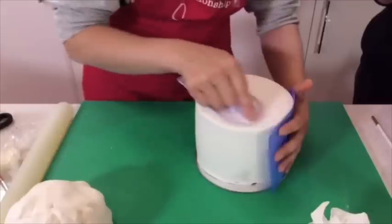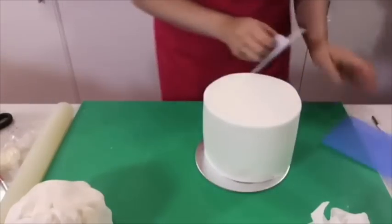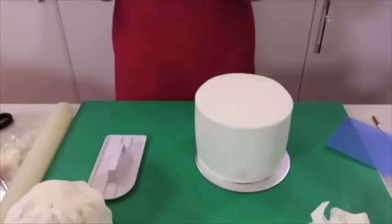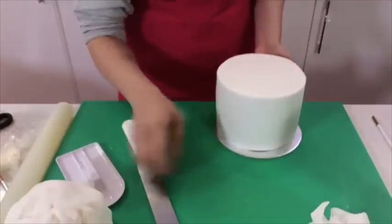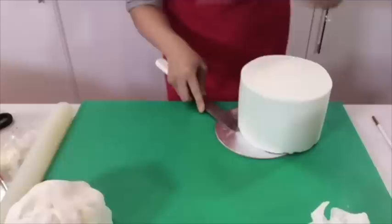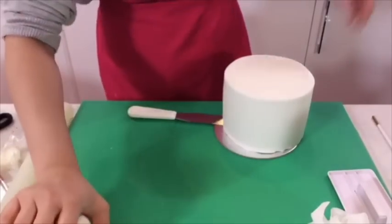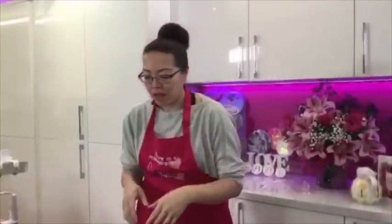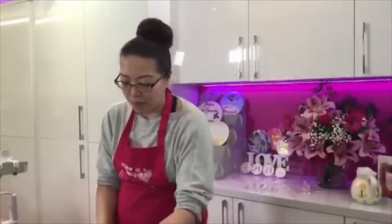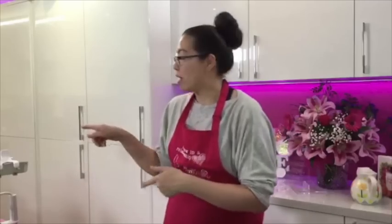The sugar paste we're using tonight is Renshaw Extra. We like to give the audience a choice of lots of sugar pastes - we show you Sicilian, Massa, Renshaw Extra, Sugar Paste Direct. Everybody has their own personal preference. It depends on the job and your budget. Massa is a bit of a treat - you wouldn't use it on a normal cake. It's also not great for watercolour cakes because of the tylo content - it goes a bit gluey. Renshaw doesn't have as much tylo, so it's better for watercolour-style cakes.